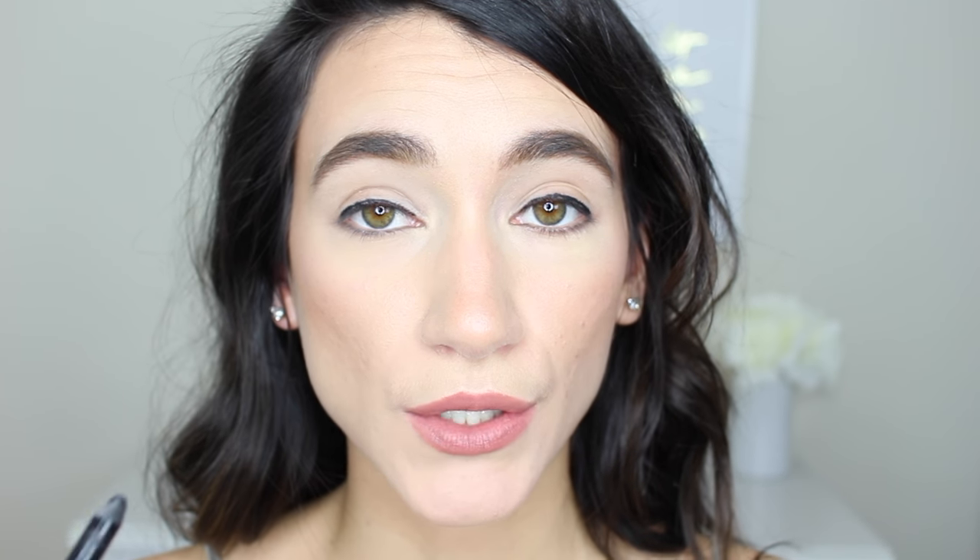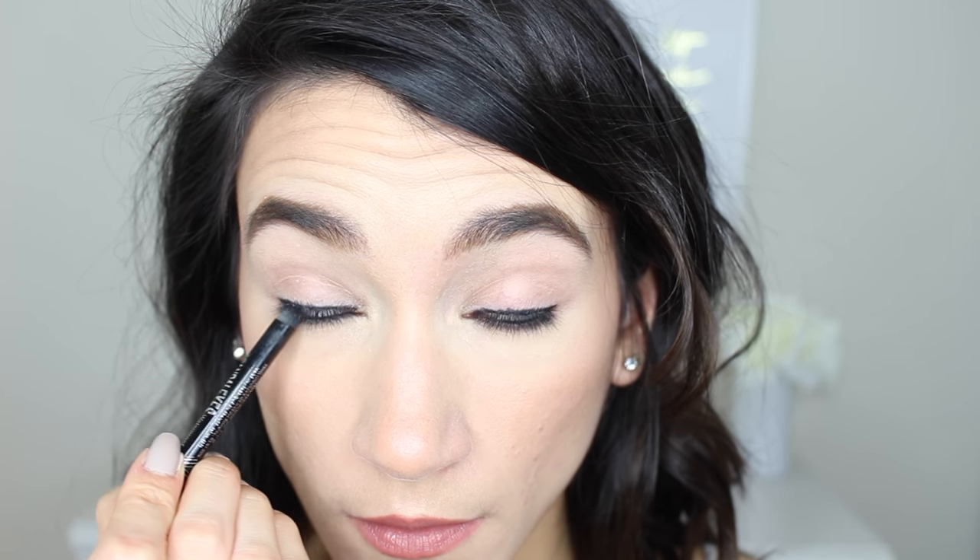Next, take the liner through the waterline as well — that'll build the intensity on the lower lash line. I also like to take it on the upper waterline just to make sure that lash line is super black.